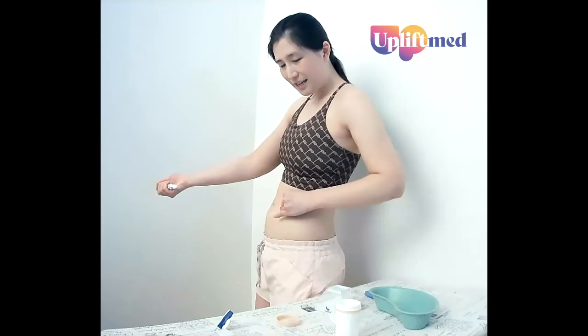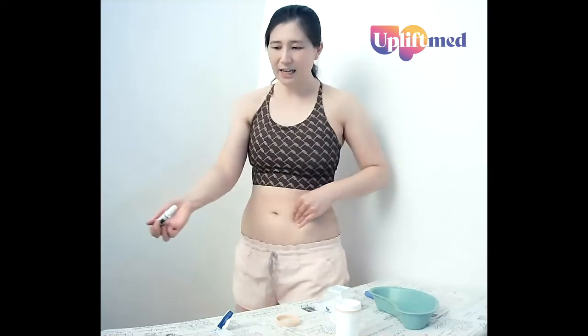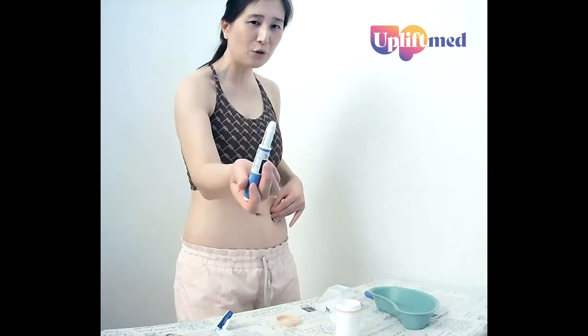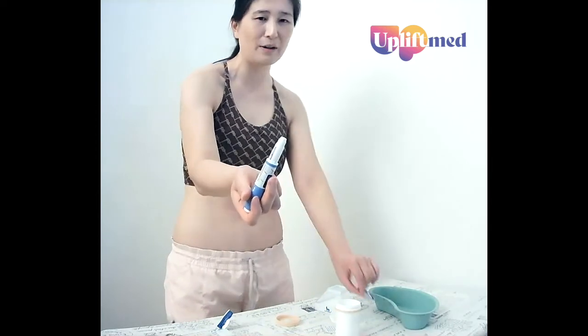We can put on a band-aid if you wish. Now we've got a needle to deal with, and often there'll be a little drop of fluid left over — don't worry about that.